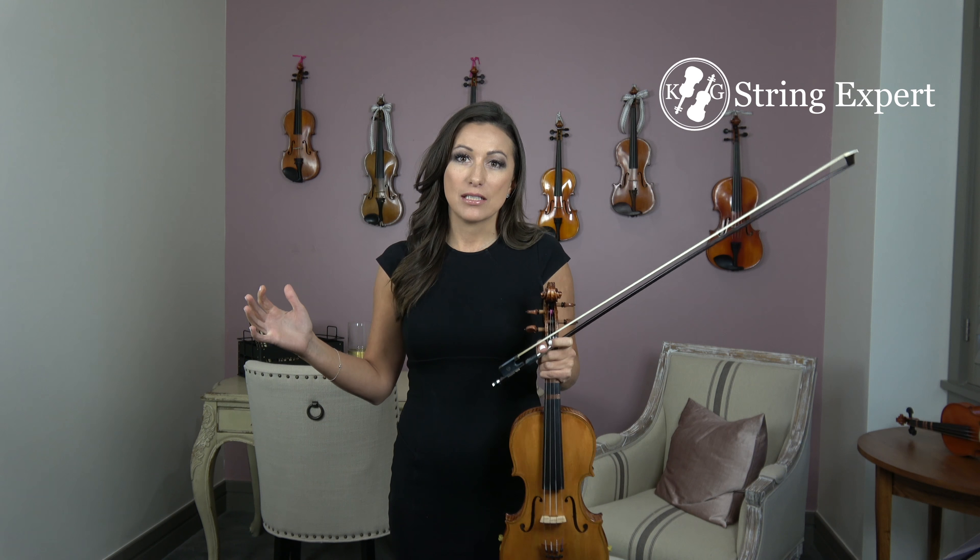Okay, so let's try it at a faster pace. Ready? Here we go. All right, and then finally we want to go full speed — let's see if we can do it. Ready? All right, I hope you enjoyed watching. We'll see you next time at String Expert.